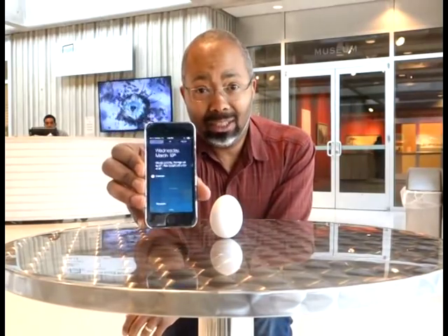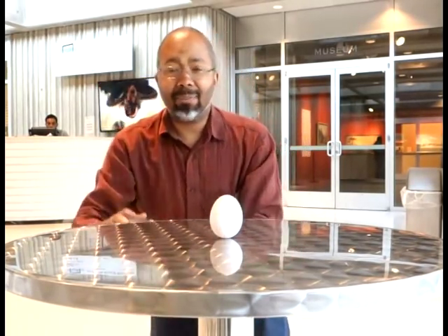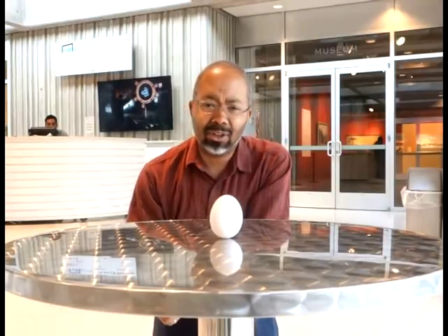Actually, spring doesn't start till tomorrow, so really I'm balancing an egg on its edge and you can do that pretty much any old time you want. I wanted to show you this to demonstrate that you can balance an egg on its end no matter where you are, as long as you're not on something that's moving, no matter what kind of egg you have — whether it's hard-boiled or not — and with enough practice you can balance it on a soft surface. There really is no special balance that happens with the gravity of the Earth, Sun, and Moon.